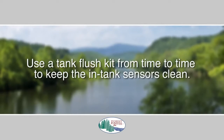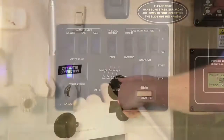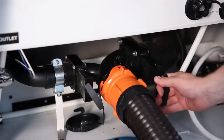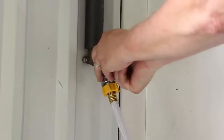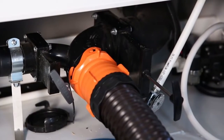A tip worth mentioning is to use a tank flush kit from time to time. If you do, you'll keep the in-tank sensors clean, which helps prevent false readings on your monitor panel. For the black tank flush, hook the water line into the connection, open the black tank termination valve, and turn on the water. If you have two black tanks, there will be two separate water line hookups.